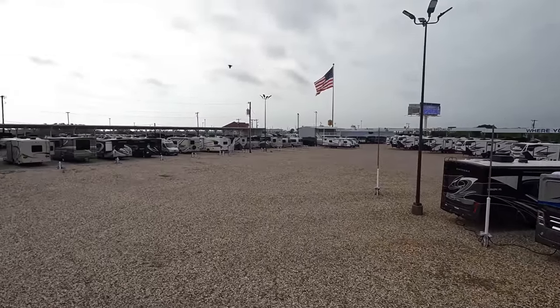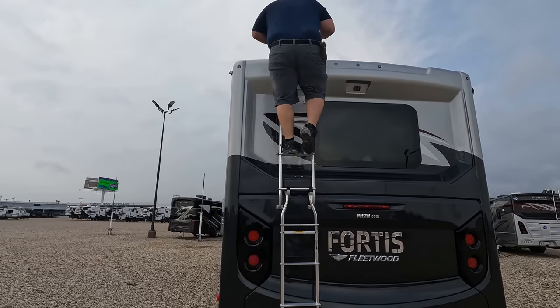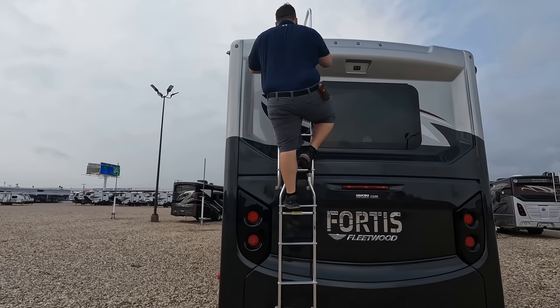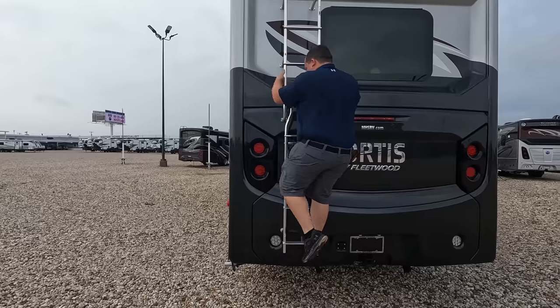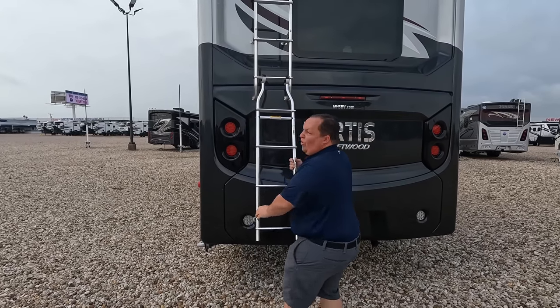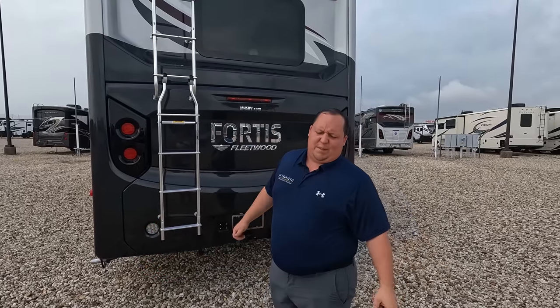Doing a 360 view from the roof — this is motorhome specialist, a huge dealership. Being careful coming down the three steps off the ladder.